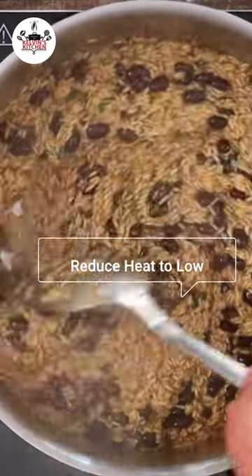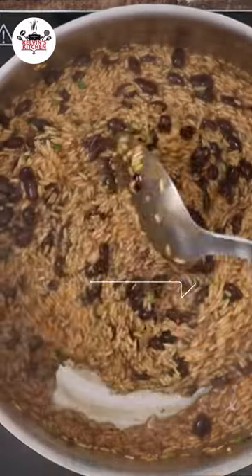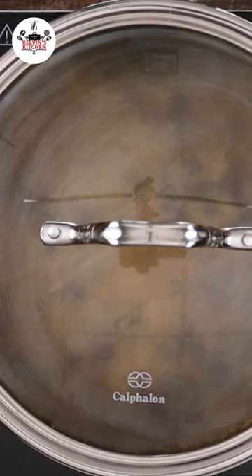Reduce the heat to low and continue cooking on low for about 45 to 50 minutes. Cover the pan with a tight lid — you need to trap all the heat inside.